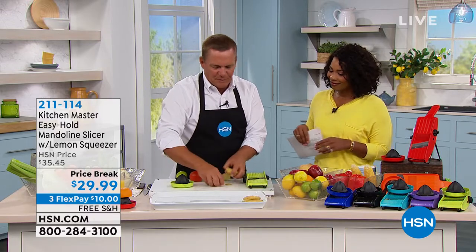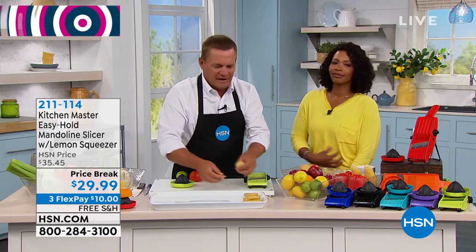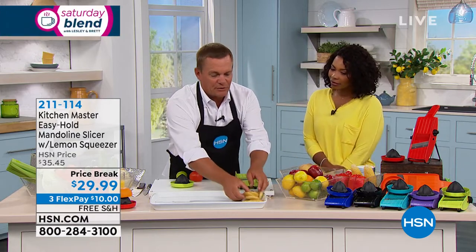Most people slice and dice with a knife, and it takes forever. Cooking doesn't take the time in the kitchen — it's the prep that takes all the time. And you just saw me slice a whole potato into perfect, uniform slices.